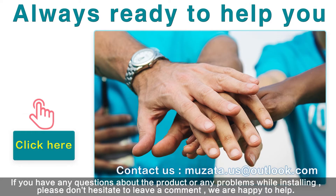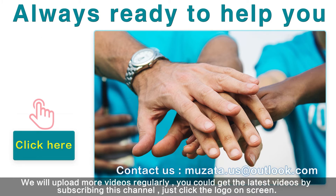If you have any questions about the product or any problems while installing, please don't hesitate to leave a comment — we are happy to help. We will upload more videos regularly. Subscribe to this channel and click the logo on screen to get the latest videos.